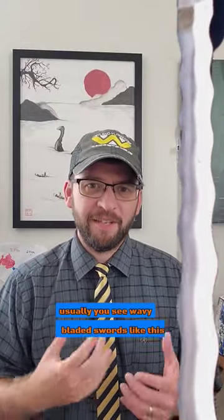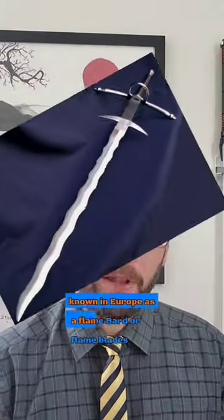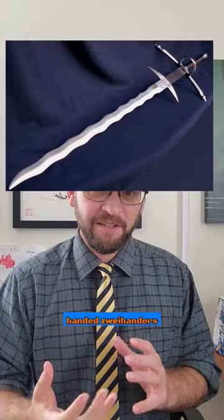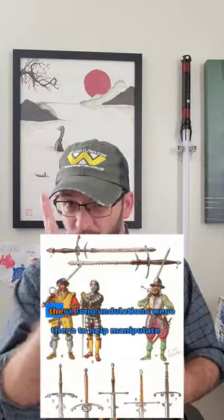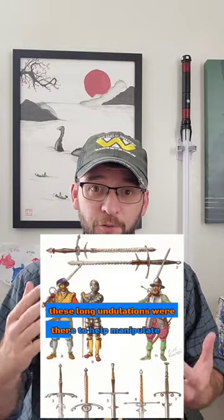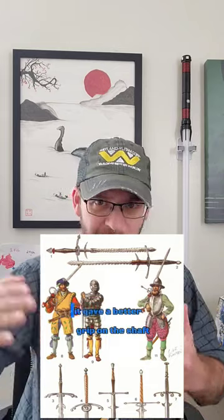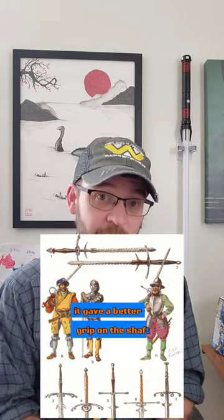Occasionally you see wavy-bladed swords like this, known in Europe as a flambard or flame blades. On the big two-handed swords the Landsknecht used, these long undulations were there to help manipulate and maneuver the shaft of an enemy polearm. It gave a better grip on the shaft.